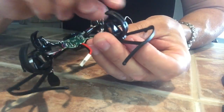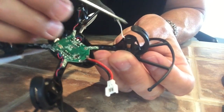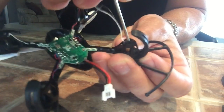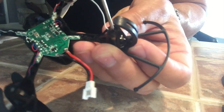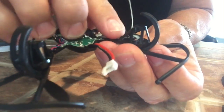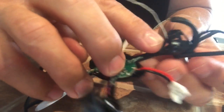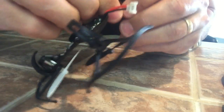Then you can pop out the motor through here — just push it out from the bottom and it slides out. Note that the wires come right through this opening, so you want to run them back through there when you put the new motor in.